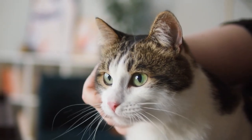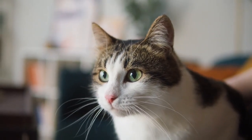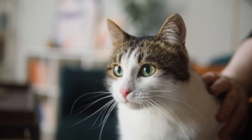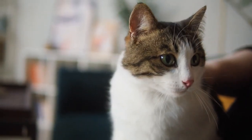Moderation is indeed the key for both the tuna itself and the juice. I will also say that it's best to avoid tuna juice entirely if your cat has known and existing kidney issues. The salt content, and the phosphorus content for that matter, is not good for felines with bad kidneys.